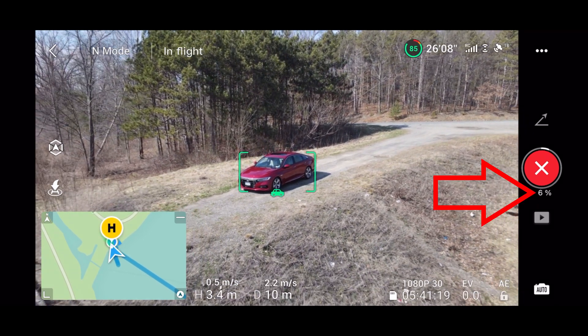You will be able to track the entire process by seeing a percentage completion on the record button. If at any point you wanted to cancel the droney shot, just click the X in the record button.